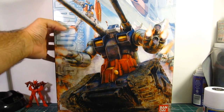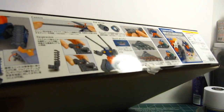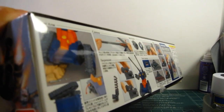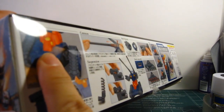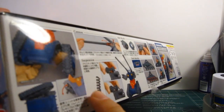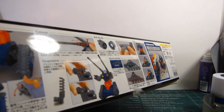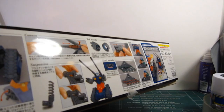Before we look inside, let's look at some of the features that this kit has. It displays the arm joints, the cannons, and some of the springs and suspension of the vehicle.